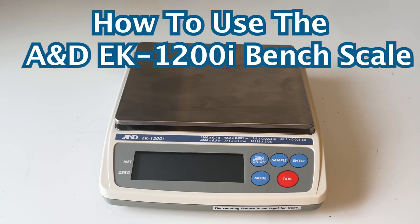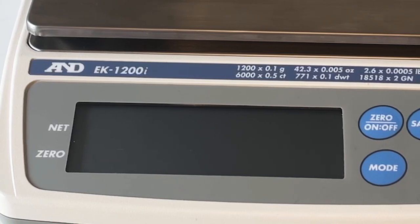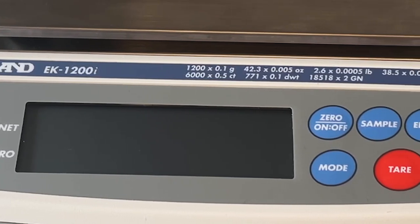How to use the A&D EK-1200i Bench Scale. This versatile bench scale has a range of 0.1 to 1,200 grams.